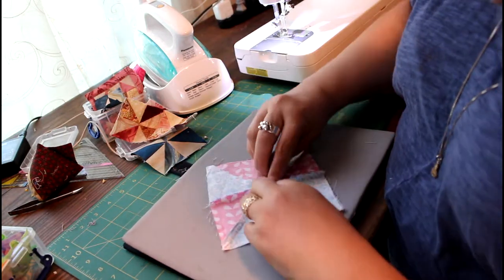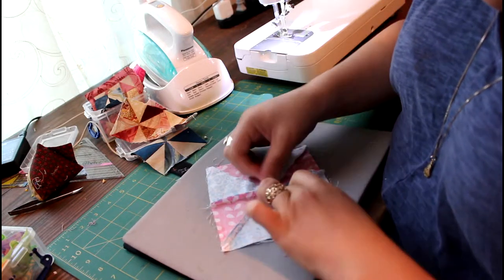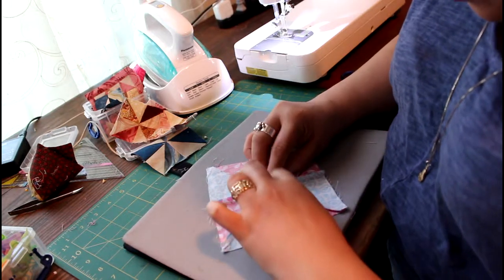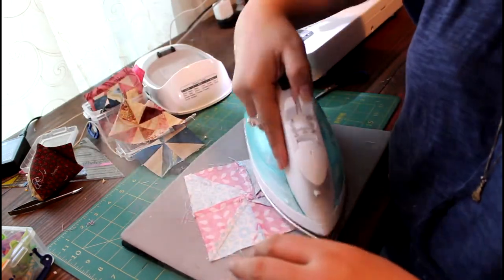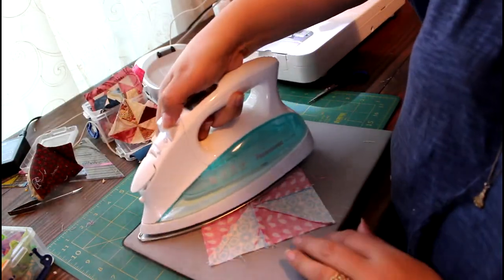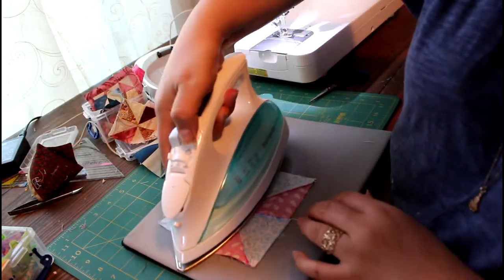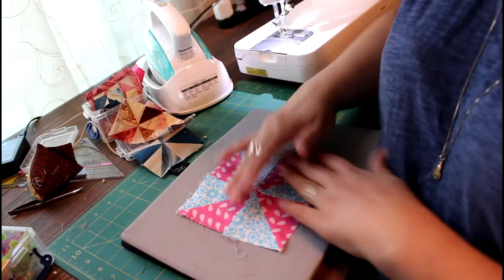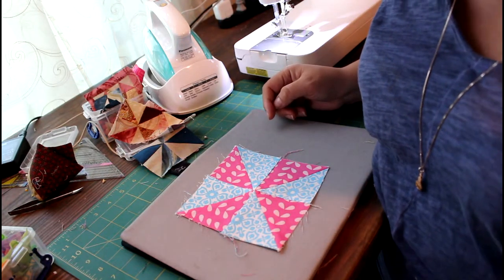Then you open it and you can rub this open. Just mush it down and there's your beautiful pinwheel — it's all made out of scraps. Have a great day!